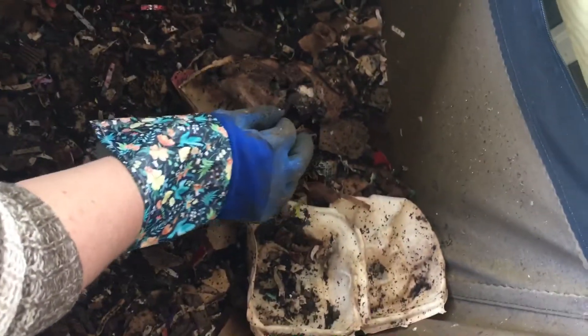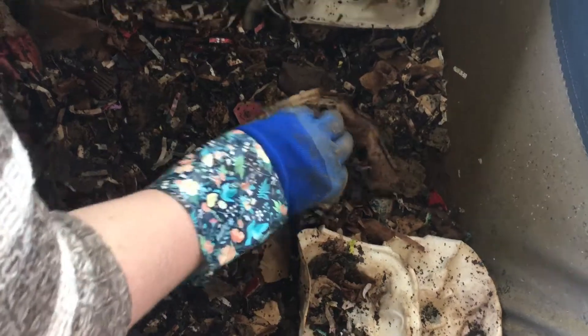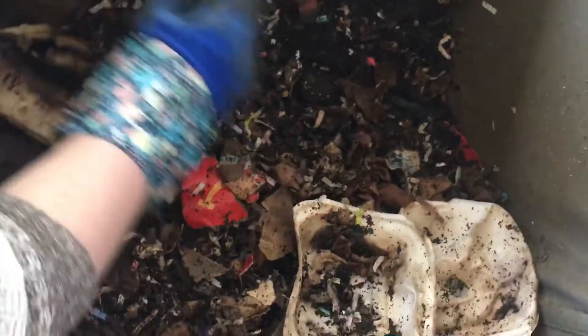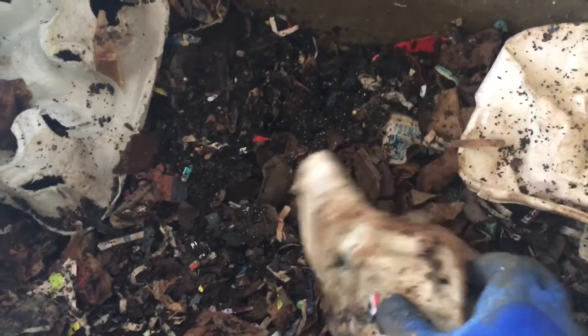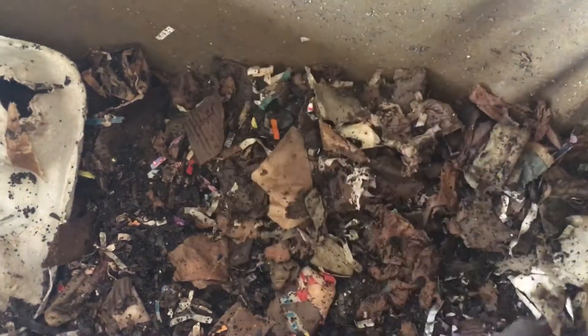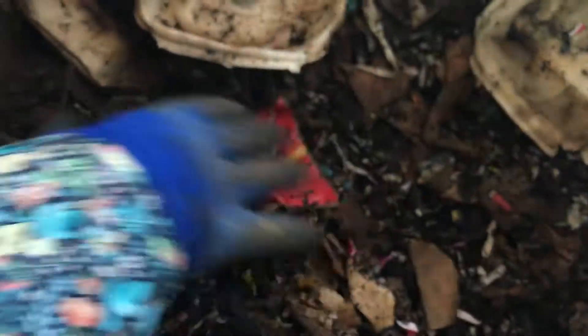This is finally starting to decompose, break down, get eaten. These ones are getting really good — infested with the microbes. Not as much with this one. And this is the layer where the compost and worm poop starts. Shouldn't be any food on this side because I haven't fed this side in a while.